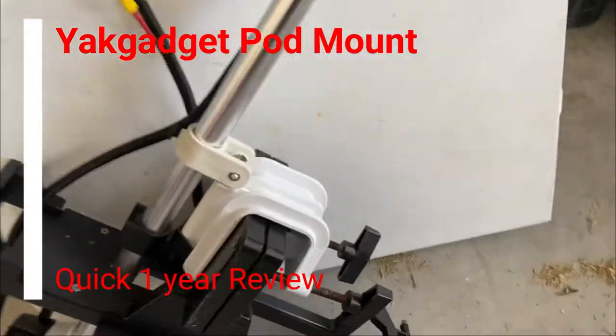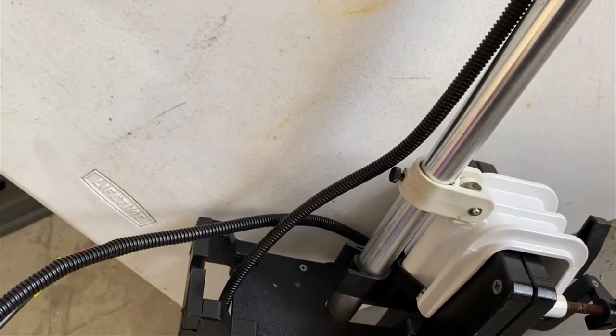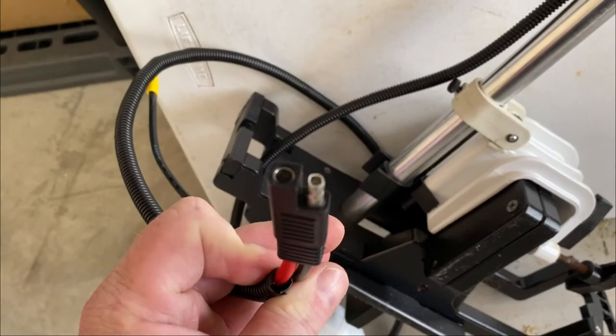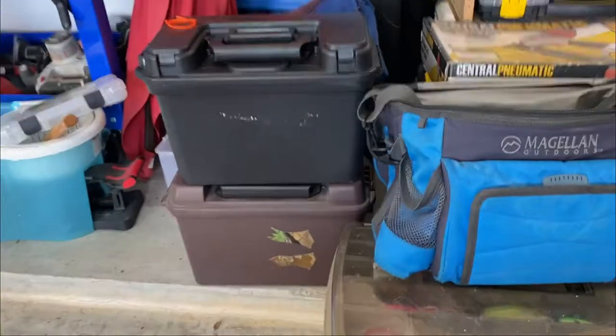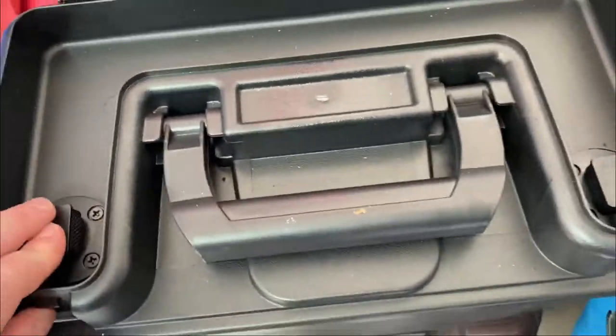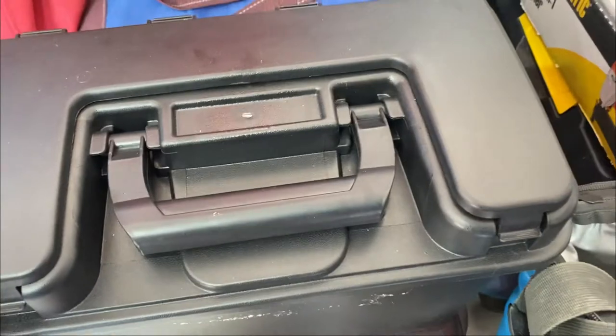Mine is a Water Snake. I set my rig up so I wouldn't have to modify my kayak at all. This thing's got a lot of use on it. I use these connectors — I have a battery box set up and this just sits on the back of my seat, strapped down. It's a 55 amp hour. This is a Water Snake T18S for salt.